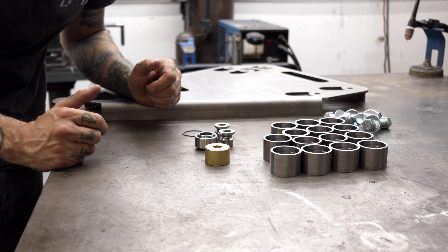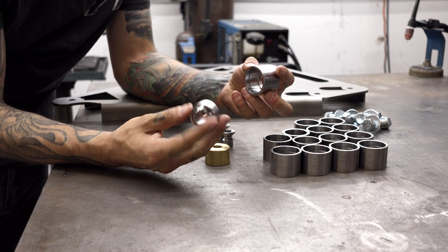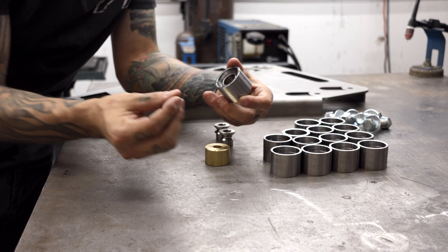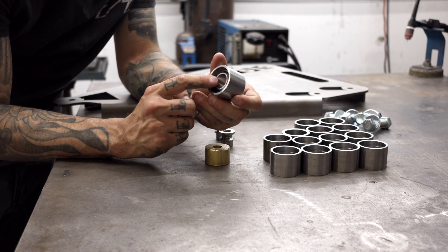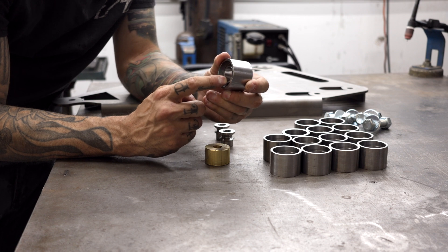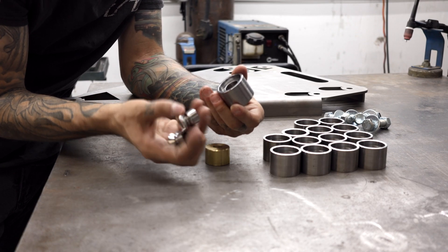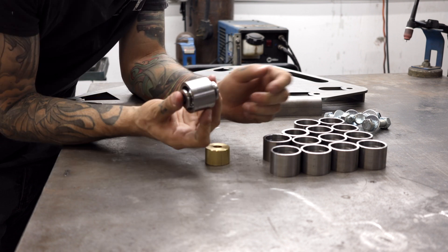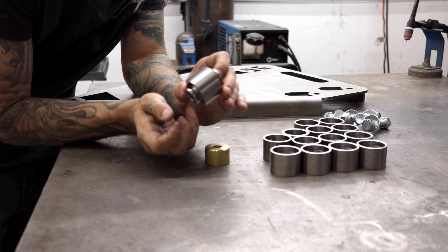If you're not familiar with the uniball spherical bearing setup, you have your uniball cup as well as the spherical bearing that slides into the cup. Then you have this little clip that will clip in here that retains the spherical bearing inside the cup. And then once that clip is on, you get your misalignments that go into the spherical bearing, and you now have a uniball cup spherical bearing put together.